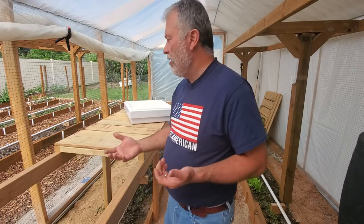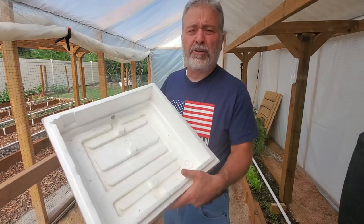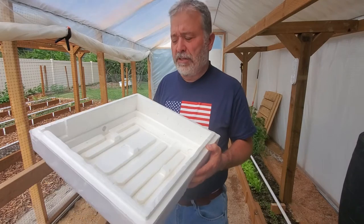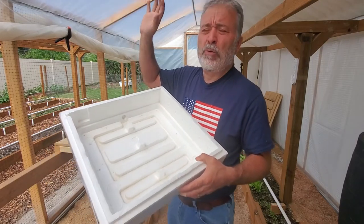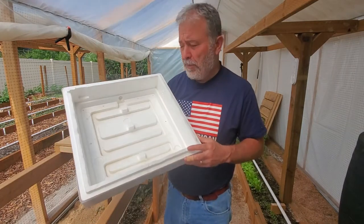Hello, Dave here with emergencyprepguy.com. I appreciate you stopping by. In today's video, I'm out here in the greenhouse because I just wanted to answer a question from somebody, a comment on one of my previous YouTube videos. In the greenhouse, when there's a big wind, it gets noisy with the greenhouse plastic flaps, so I apologize for that.